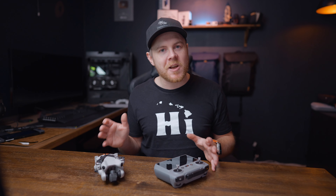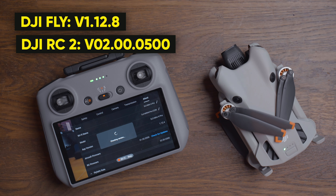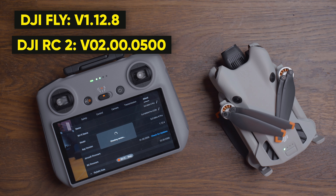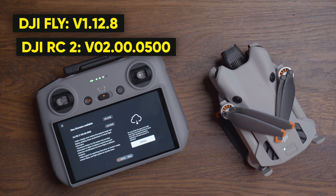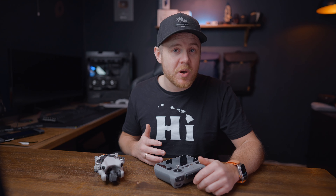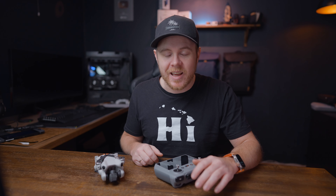We now have a brand new DJI Fly update 1.12.8 and a new update for the RC2 controller version 0200-0500. Today we're going to go through the key features with this new update and how this can actually save you a lot of money when you're out traveling. So let's get into it.